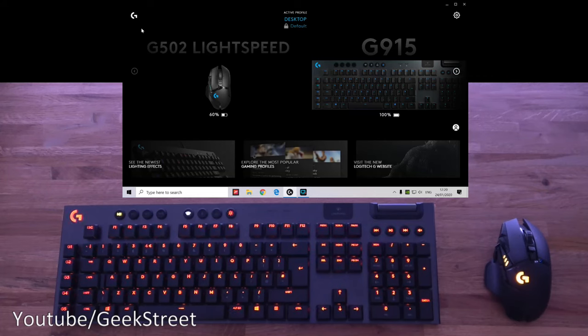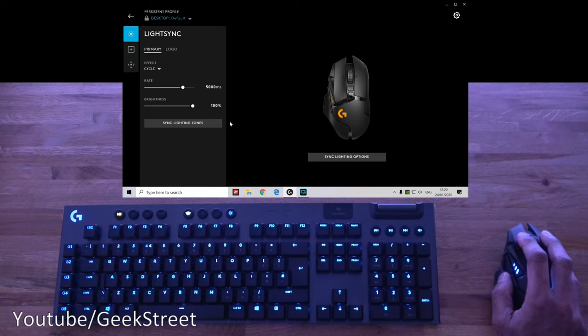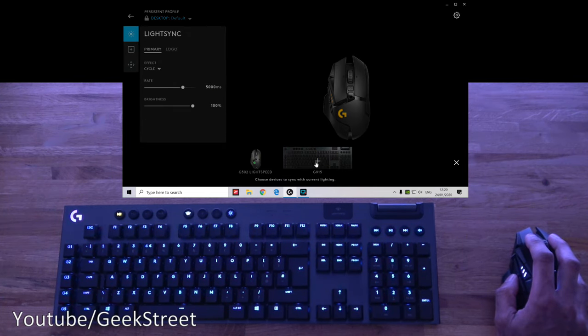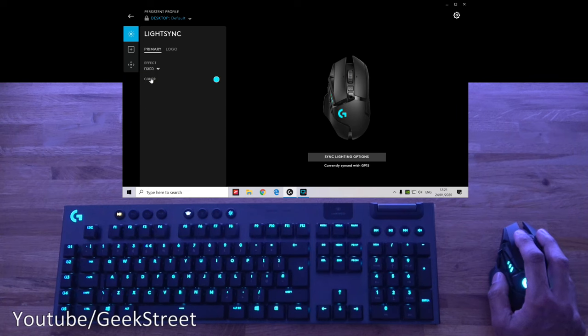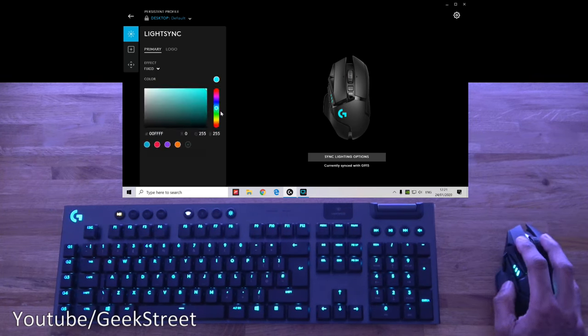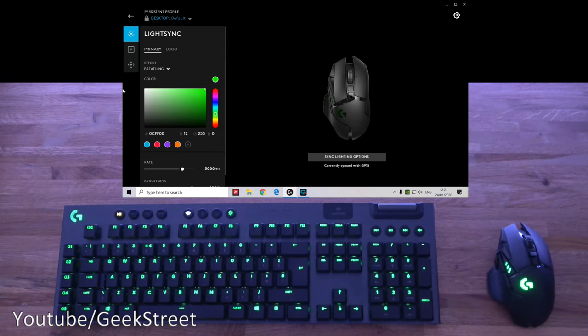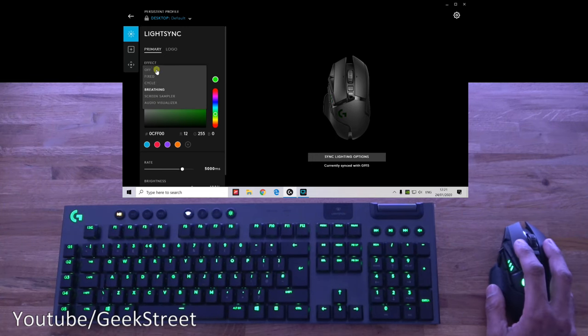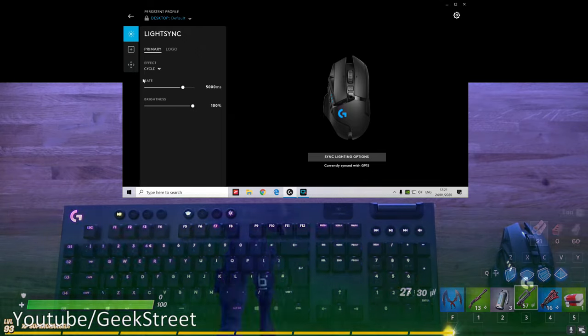The LightSync option is worth showing with my G915 wireless keyboard. In G-Hub software you can see the keyboard listed, and clicking on the mouse's sync lighting options lets you link up with the G915. Now making changes — setting to fixed color — both devices change color simultaneously. Setting to breathing, both devices breathe together. Setting to color cycle, both cycle through colors in sync. Excellent functionality — most Logitech gaming devices with LightSync can be linked up to work in sync.